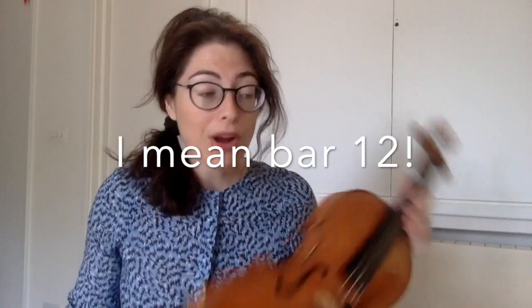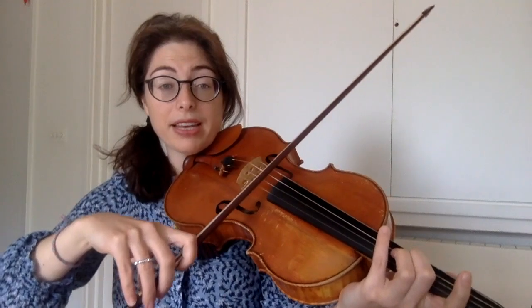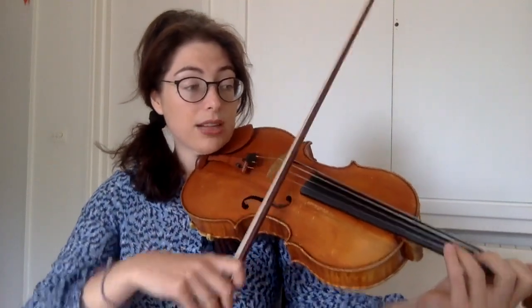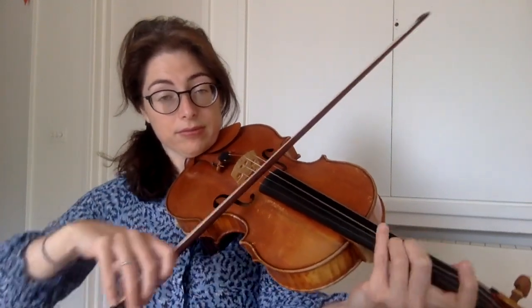From about bar 11 I decided to go up into second position, so that we can just do a little fourth finger extension. We can help ourselves by having our second finger shift up a semitone and then stretching to the fourth. And again here — up a semitone. So let's do that again from bar 12: up a semitone, now the fourth, up a semitone.